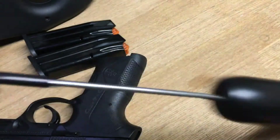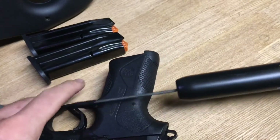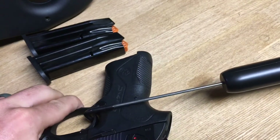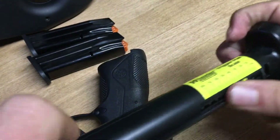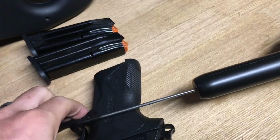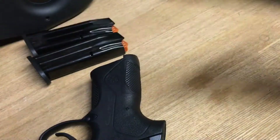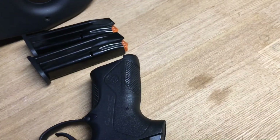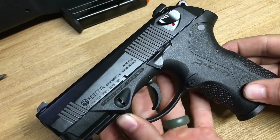Checking the trigger pull: we're just at five pounds on that break, and four and a half pounds on another pull. Four and a half to five pounds — for what it is, that's definitely pretty nice. Empty weight on this pistol comes in at one pound, 11.1 ounces.